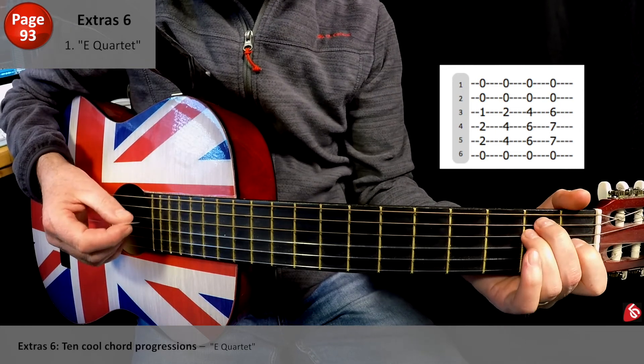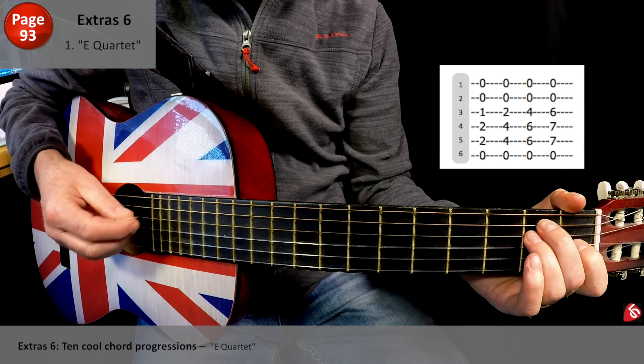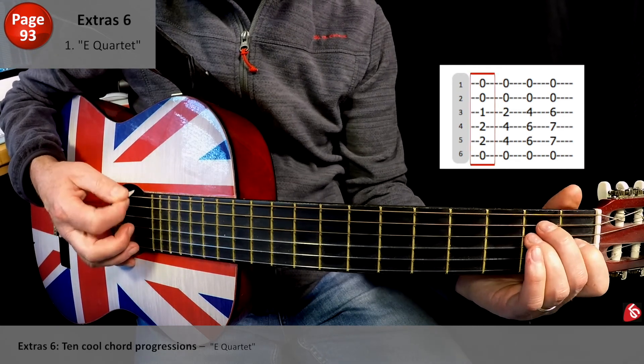Let's do it really slowly. It's going to sound a little bit like this — I'm going to use the 'one, two and three and four and' pattern. Here we go.